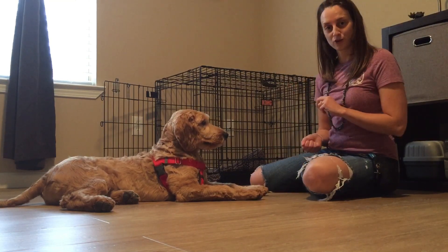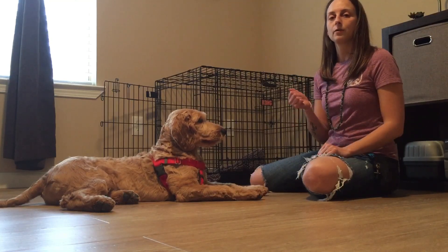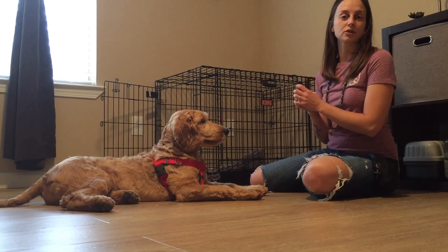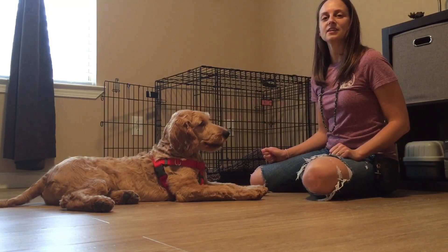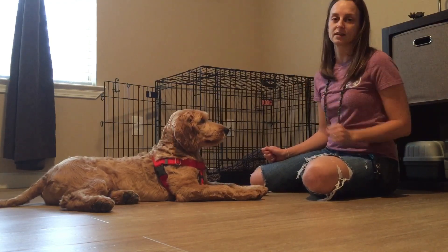He is a little more advanced, so I'm going to go ahead and start pairing the word. Once you see your dog moving their head away, you're going to start saying the word as soon as you put your hand out: 'leave it.' You can see he thought about it, but he made the choice not to touch it because I paired the word with my hand coming towards him.